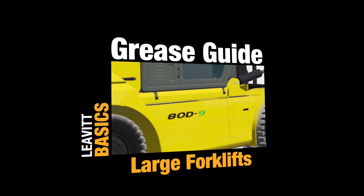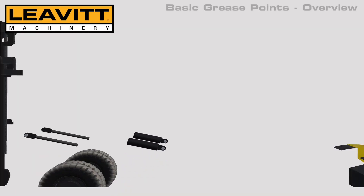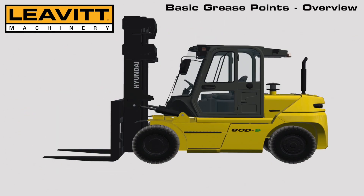Manufacturers recommend a weekly greasing schedule, which must be followed in order to reduce downtime and costly repairs. We have selected a 16,000-pound forklift to review the basic grease points, which are common on all makes and models of forklifts.